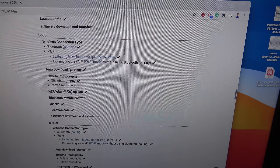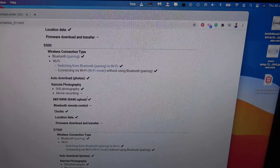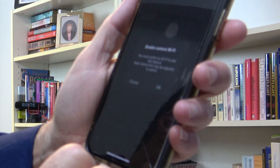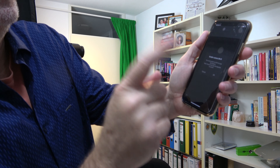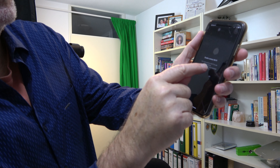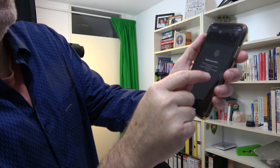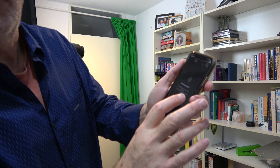Why they don't allow that in SnapBridge — that's a real bummer. Come on, Nikon! Remote photography: enable camera Wi-Fi. So that's the first thing we have to do. You must switch to Wi-Fi to use this feature, as it may be required to switch. So I have to go into the camera and do that first.